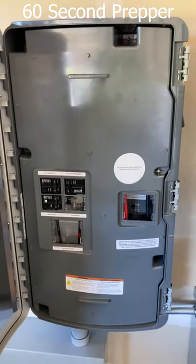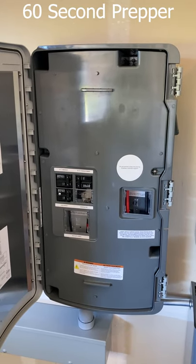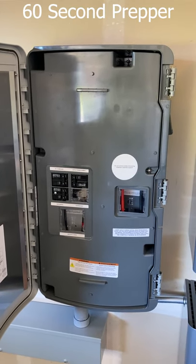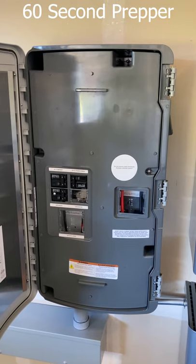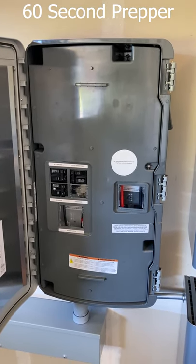And this is the smart switch. When the grid is up, it allows us to be generating power sent back into the grid for credits. When the grid is down, it isolates us from the grid, allowing our solar panels and backup batteries to operate as their own mini power plant.